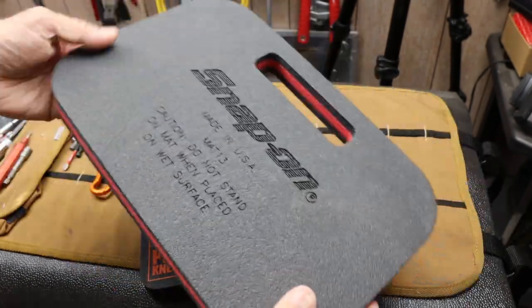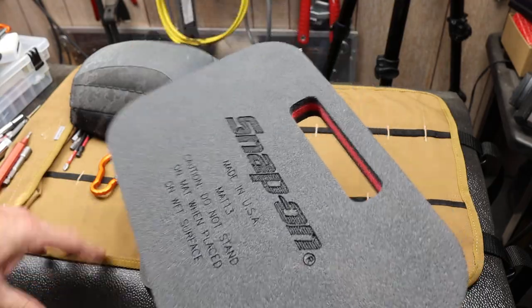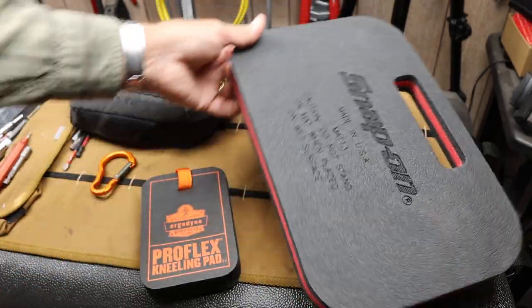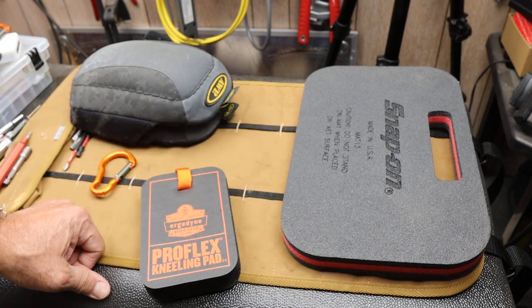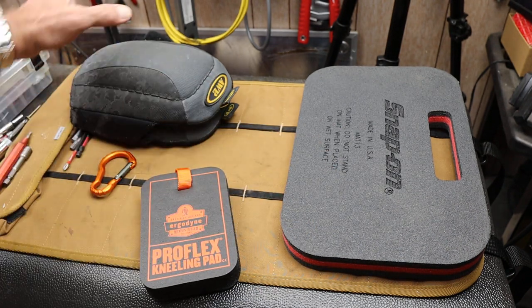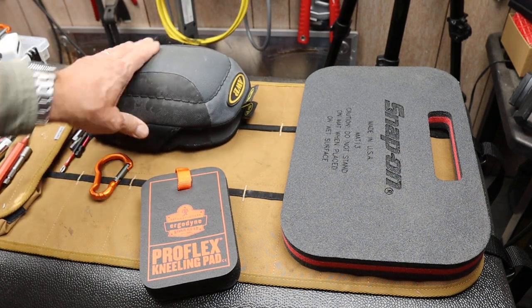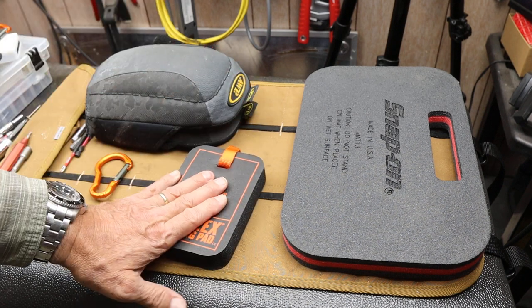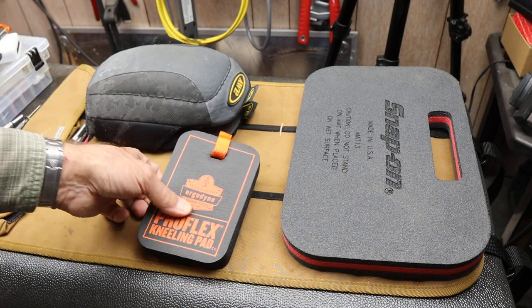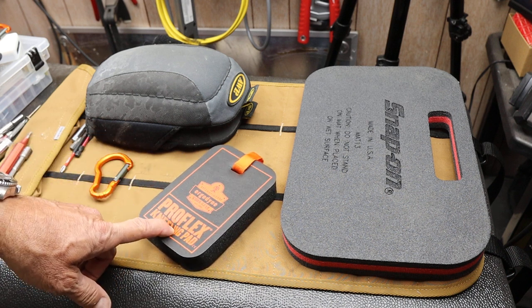Sure, I could have the larger pad, but then I have to store it — I have to put it somewhere. That's more for if you're in a shop, or you're doing this for a living. Or I could have knee pads; I usually have to strap them on, and I do use those for a lot of things. But all I wanted was a quick pad to drop down, so I didn't have to take off a hat, or gloves, or sweatshirt, and ball it up and kneel on that.